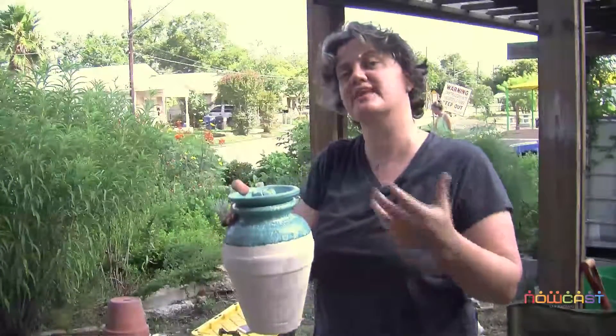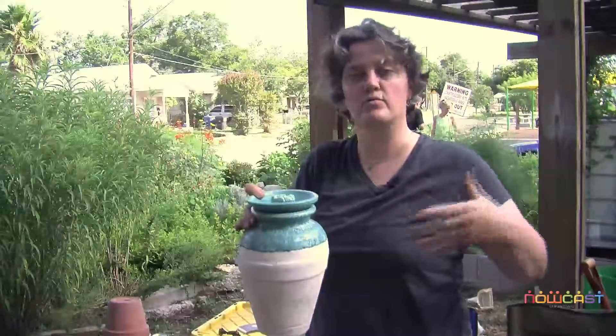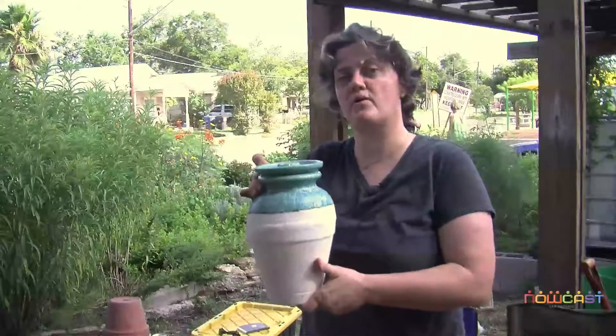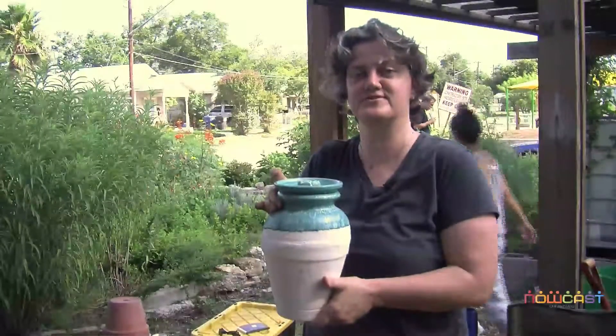Studies have shown that plants actually require 70% less water than traditional irrigation methods, because you lose so much water through evaporation, runoff, and so on. This is probably the most efficient way to water your plants, and that's really important in South Texas now that we're in drought country.